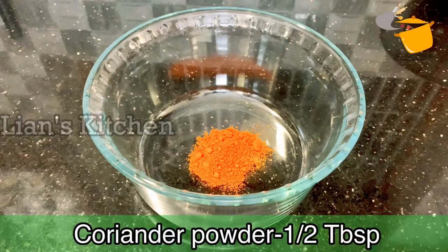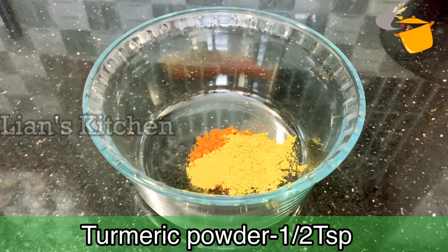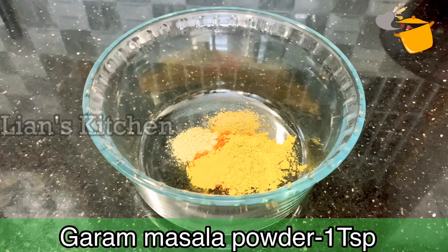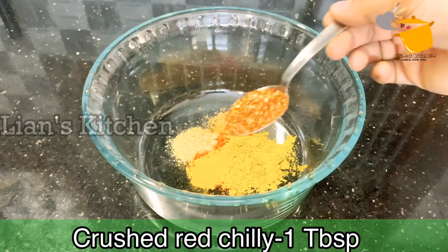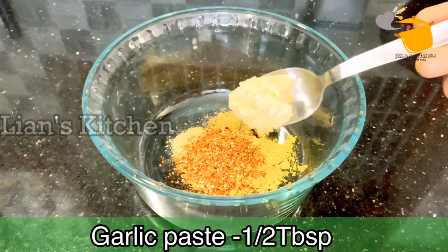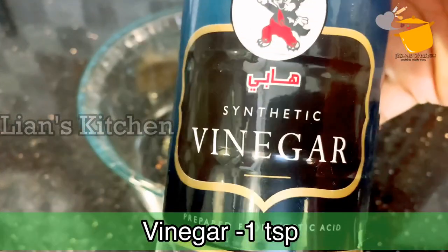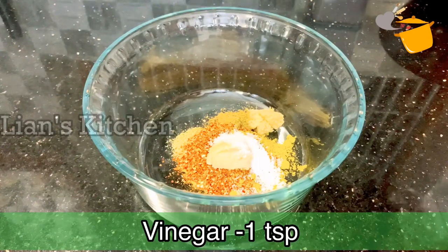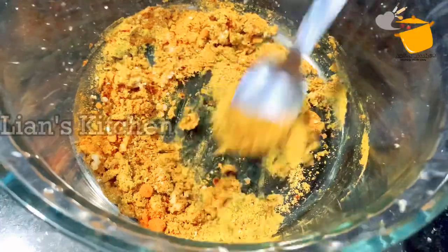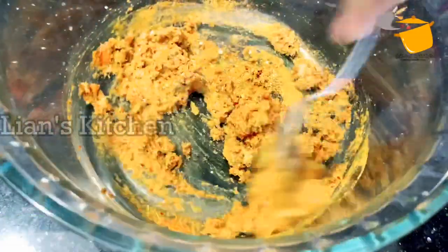It's 1 tablespoon of oil. Pour 2 tablespoons of onions. Add 1 teaspoon vinegar. Add these ingredients in the pan to make the dish.